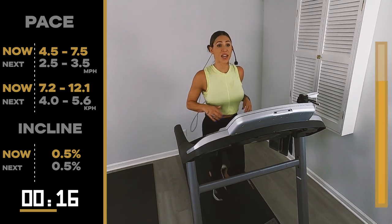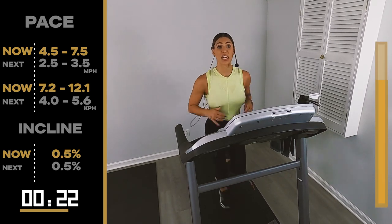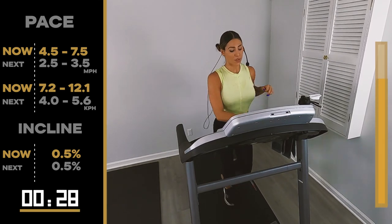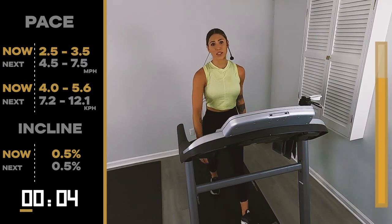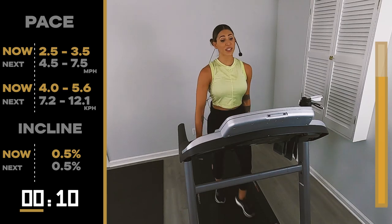No ifs, ands or buts today — we just get done. 10, 8, 7, 6, 5, 4, 3, 2 — back to 2.5, 3.5. We only have one left. That's it. 30 seconds. We go again. 30 seconds and we finish this bad boy.